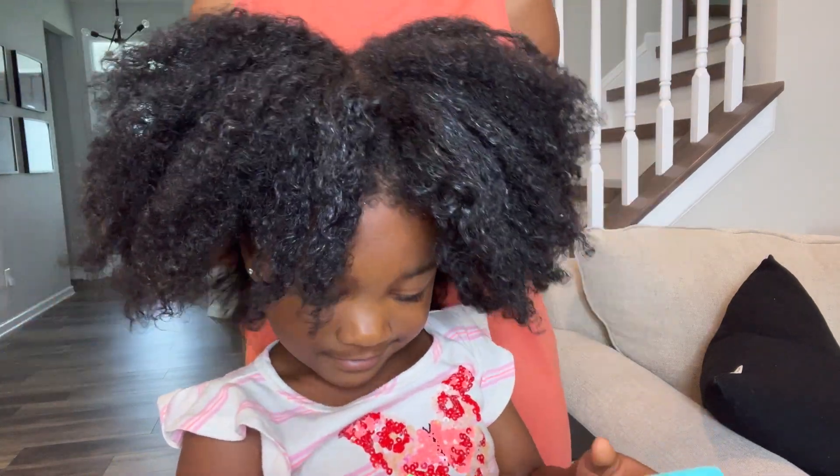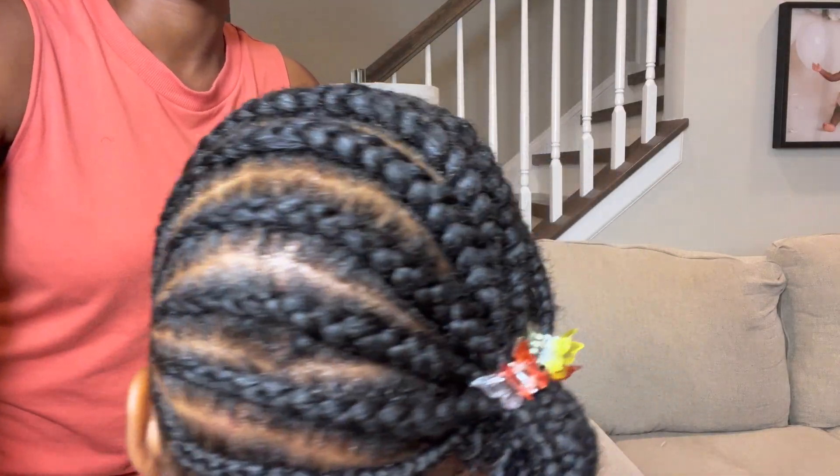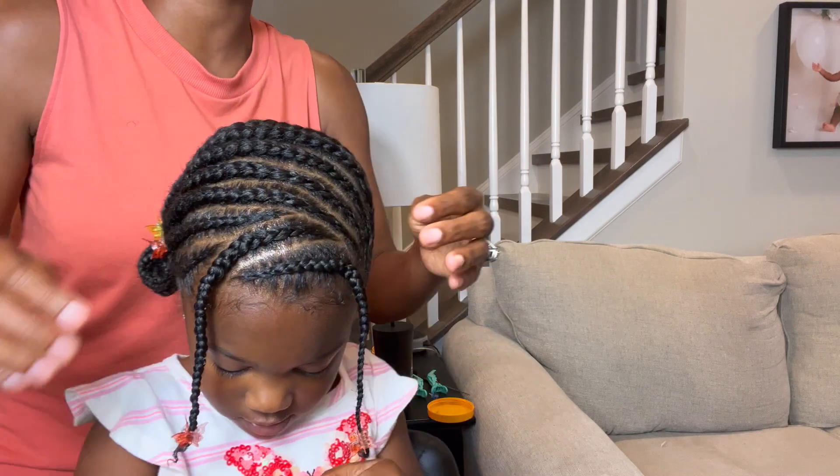Let me show you how I transform this afro into these really cute braids that will last for at least a week. Stay tuned for the hair tutorial.